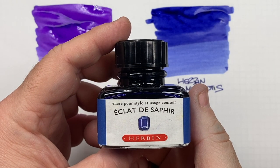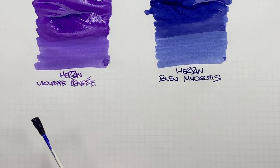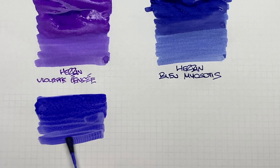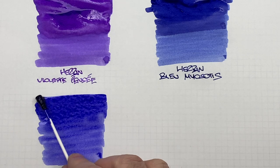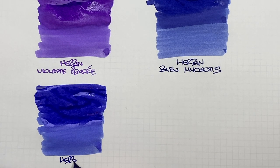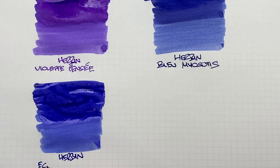The next ink here is Herban Éclat de Saphir. We'll do another ink swatch here. This is definitely more of a sapphire blue — an interesting blue for sure. We'll do a second pass over the top half, just to show the difference between a wet or broad versus a dry or narrow writing nib. And it is Herban Éclat de Saphir.